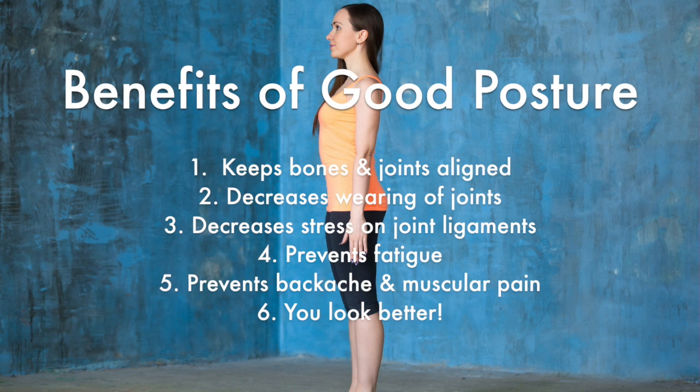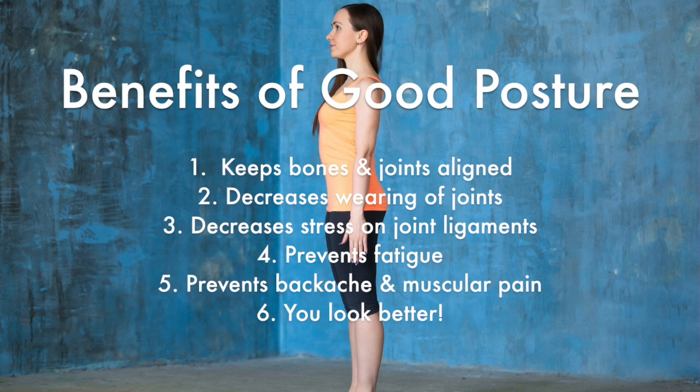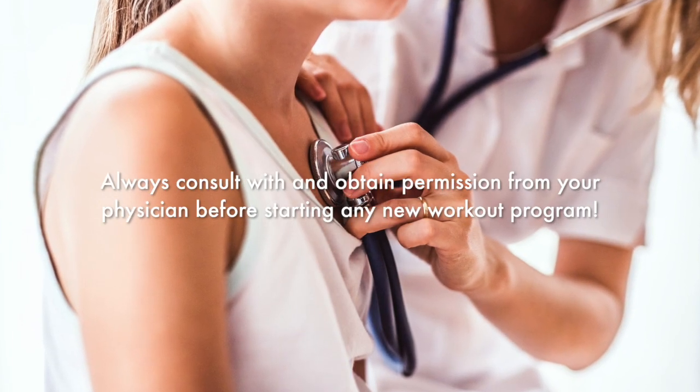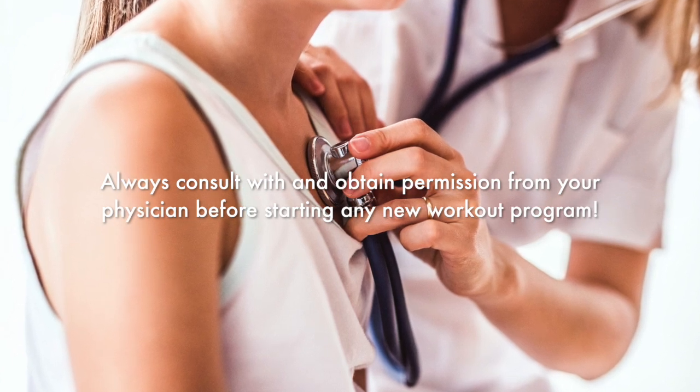Good posture helps decrease the abnormal wearing of joint surfaces. It decreases the stress on the ligaments holding the joints of the spine together. It prevents fatigue because muscles are being used more efficiently. It prevents backache and muscular pain, and it contributes to an overall good appearance.